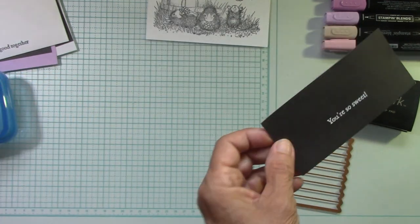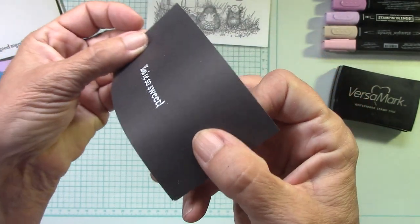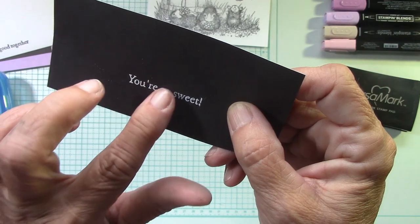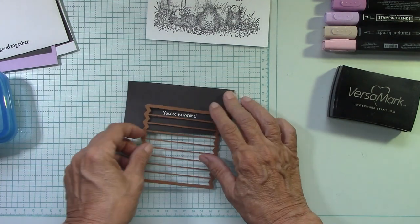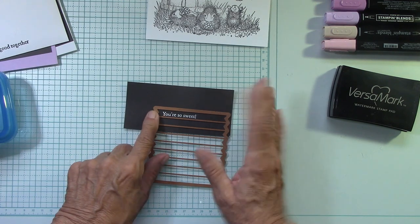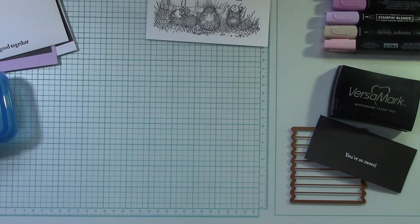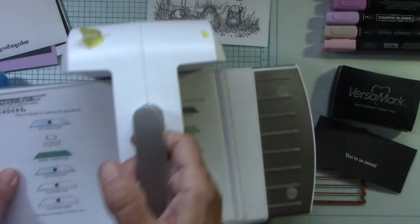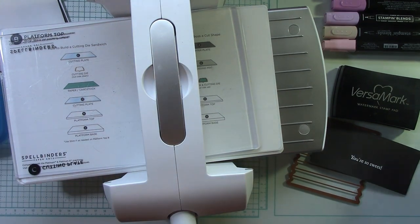There we go — embossing just makes that so pretty. It makes it look like paint. Now what I want to do is place this over to one side, just like that, and then I'm going to cut it out. So let's get the Spellbinders Platinum 6 right here and I'll get my Magic Mat. I love the Magic Mat. I've been posting all over my Facebook page that the small Magic Mats are back in stock and also on sale.